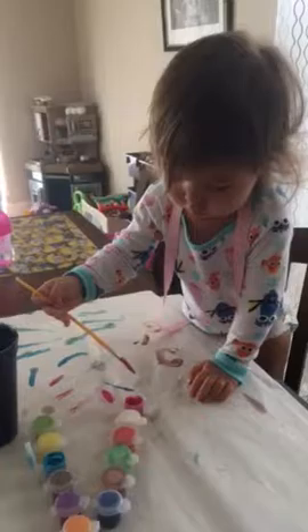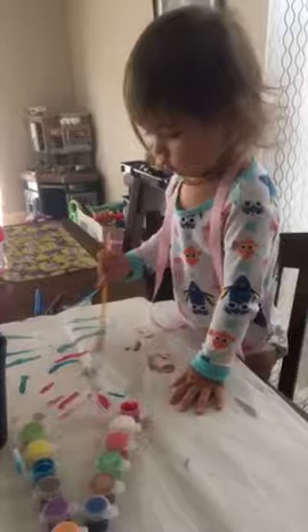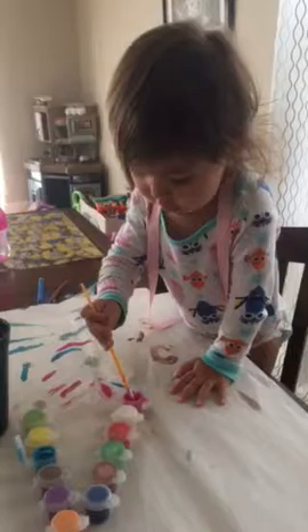No, hold your brush the right way. Good. Okay. What are you painting? Are you painting some snakes? Snakes. Snakes.